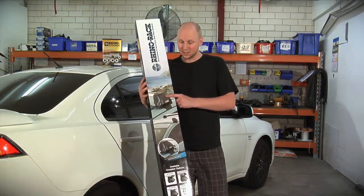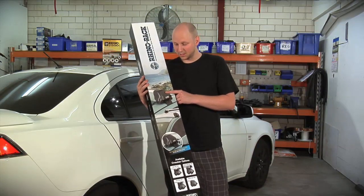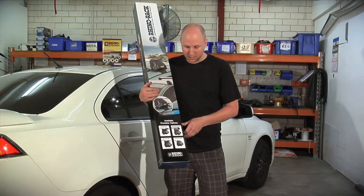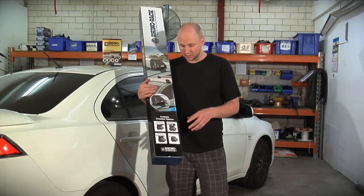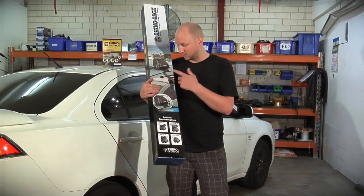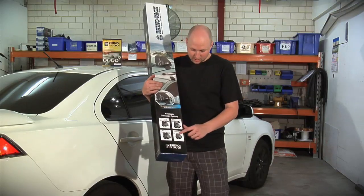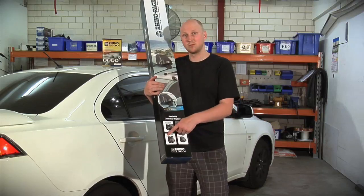So this is the 2500 that I bought. I decided to go with the Aero Bar. There are a couple of different options of the bar that you can pick to go with your 2500 system. I've gone with the Aero, there's the Heavy Duty, there's the Sports Bar and the Euro Bar.